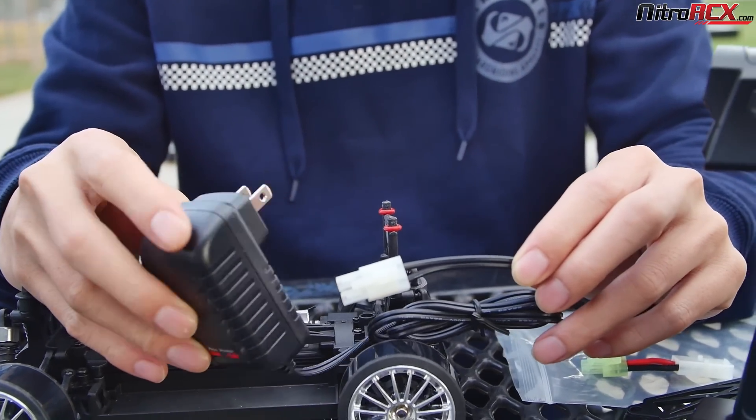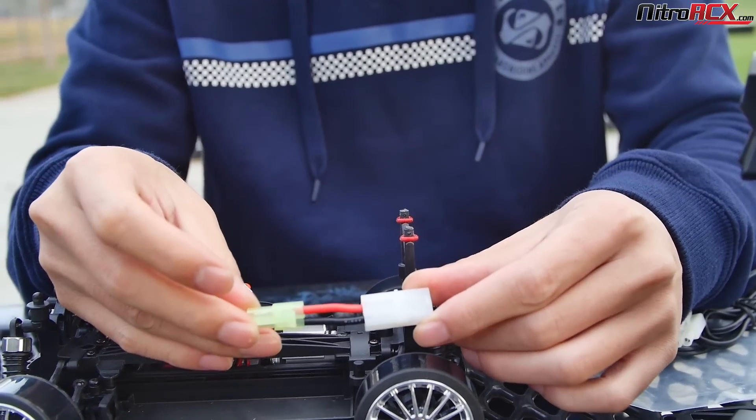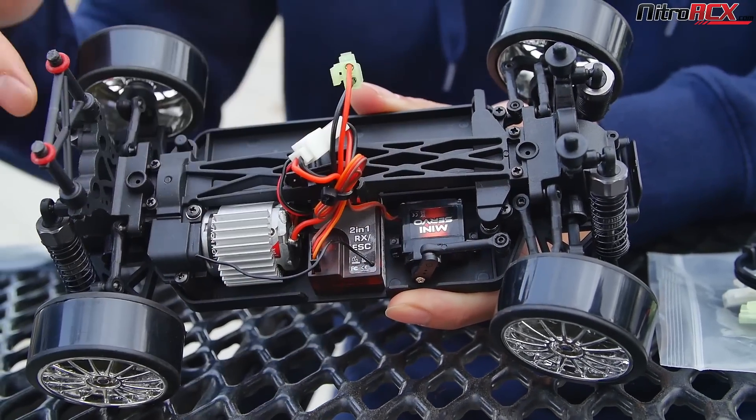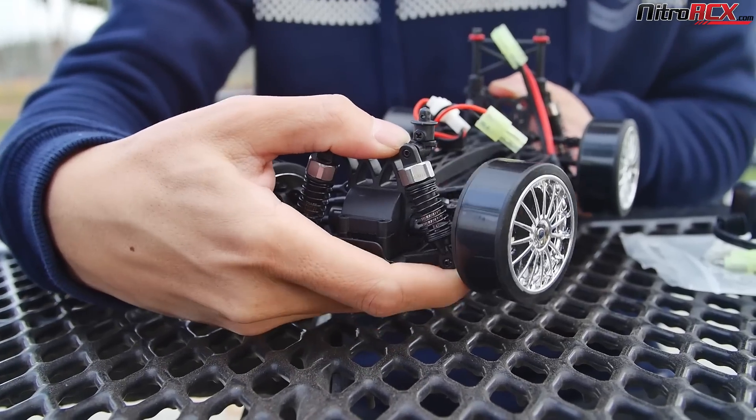This car is ready to run out of the box, fully assembled. You have the adapter for the charger — it uses mini Tamiya connectors. You have a brushed 2-in-1 ESC and receiver system, a mini RC servo, and oil filled shocks, which is awesome.